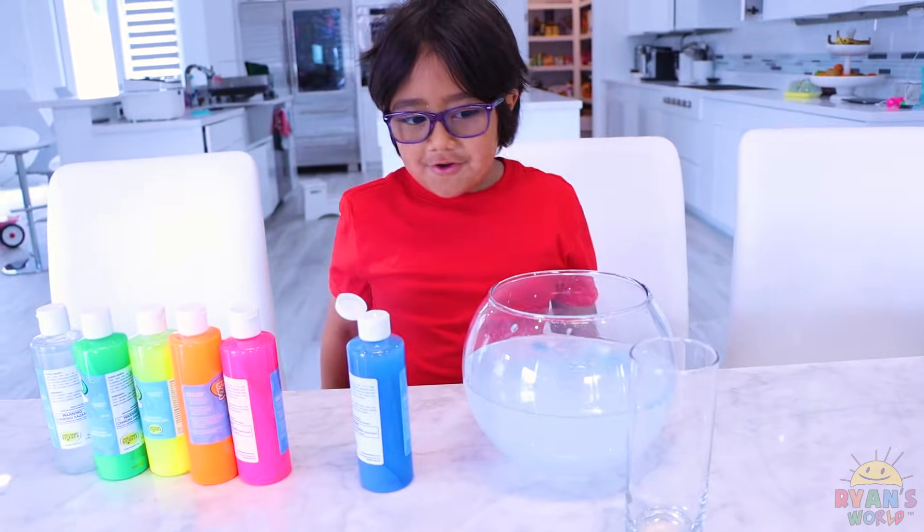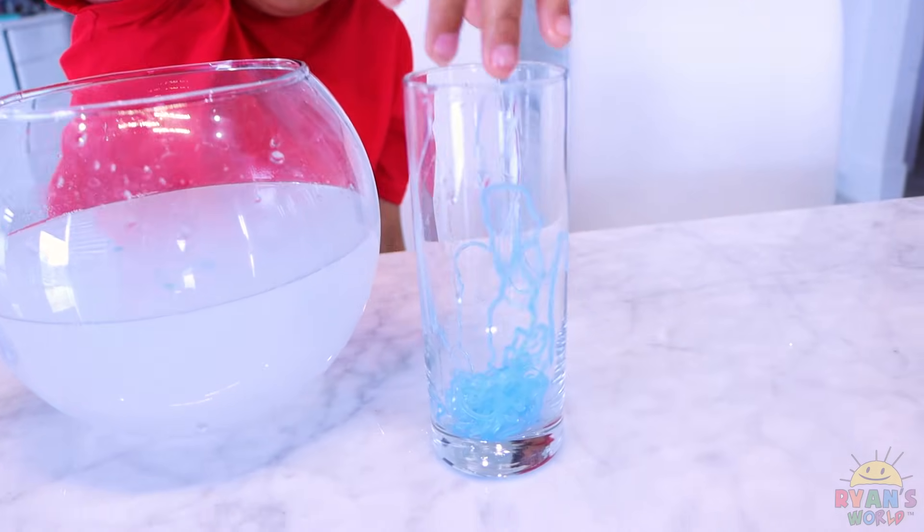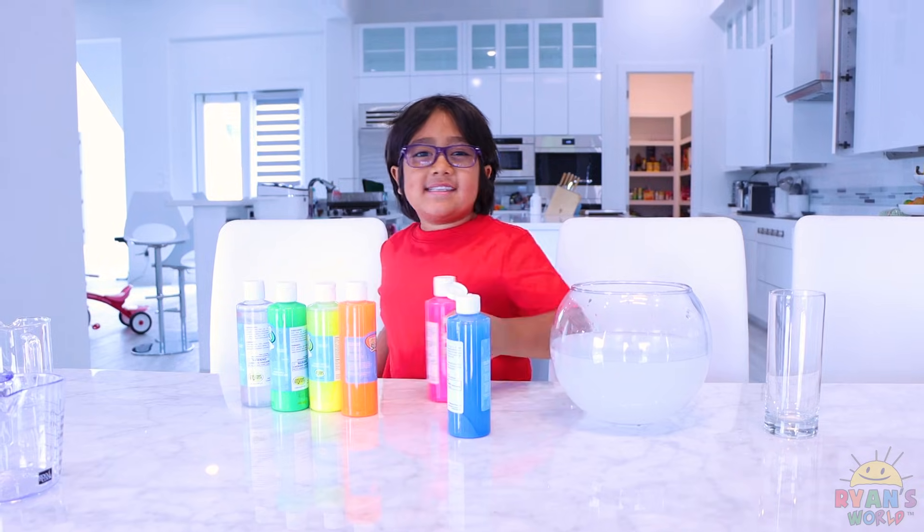So I have a glass here. We're gonna put the blue one in there and try the other colors. Here it is — some blue slime! Next, I'm gonna do pink.